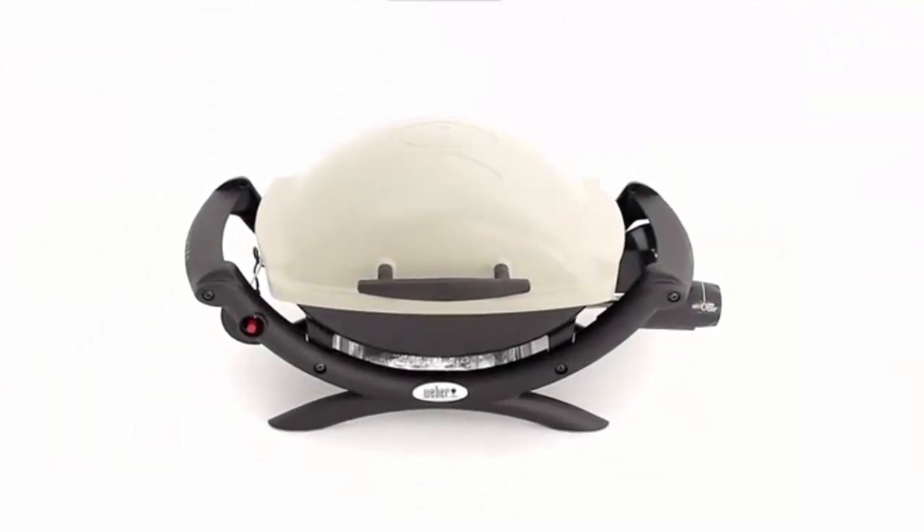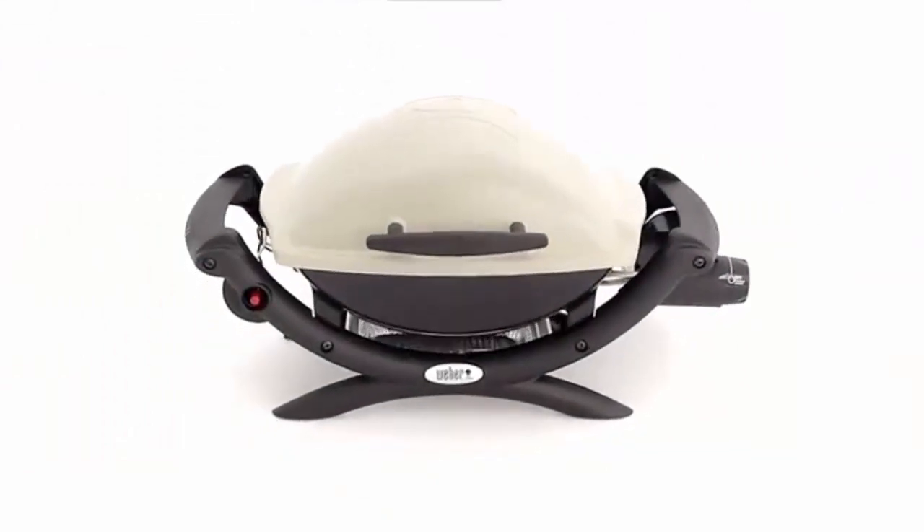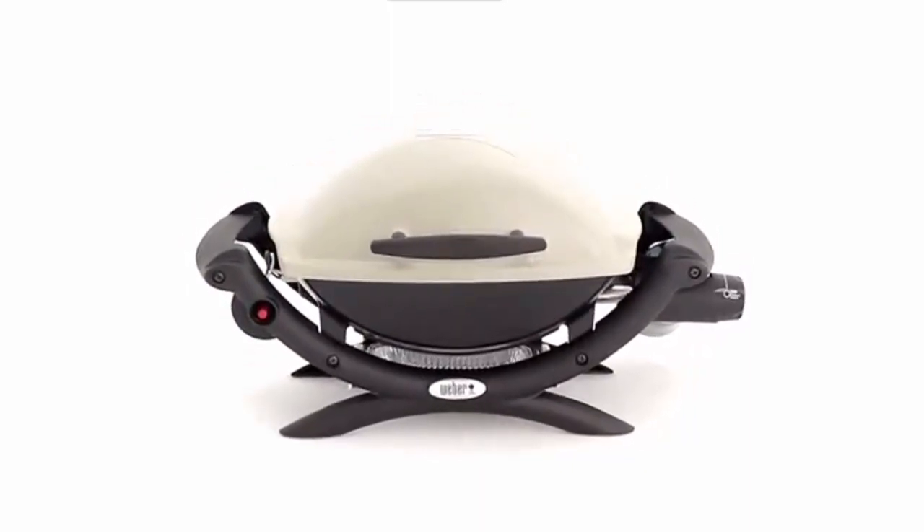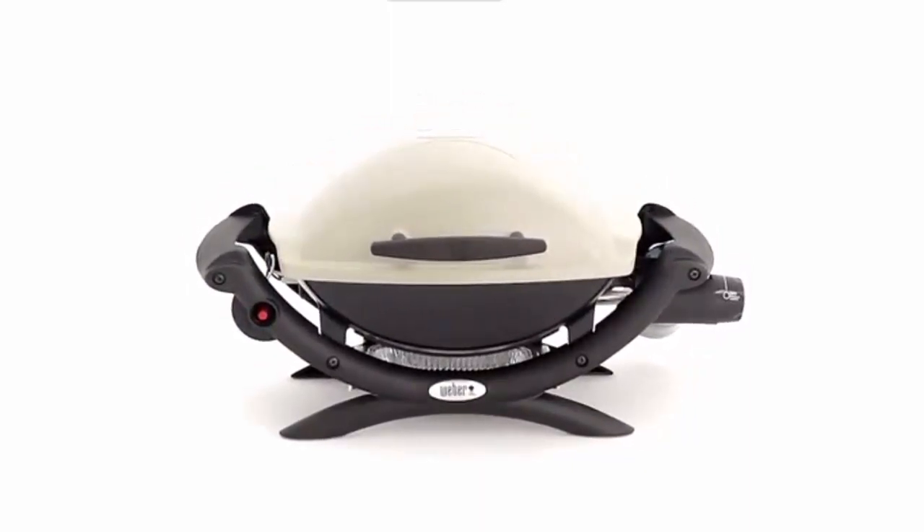Camping trips and picnics just got a little more fun with the Weber Q1000 Portable Gas Grill. Easy to carry, easy to clean, and easy to use, the Q1000 is a match for a free and easy lifestyle. Weber — grill on.